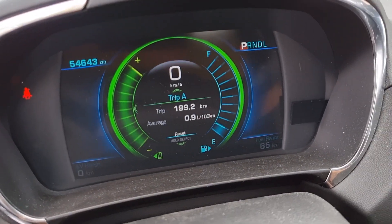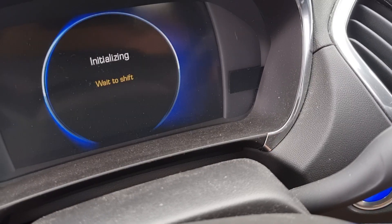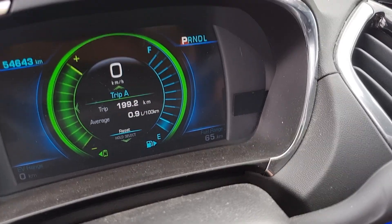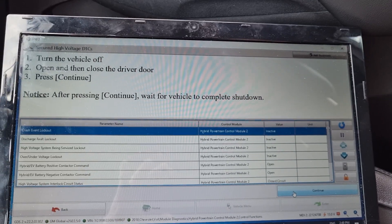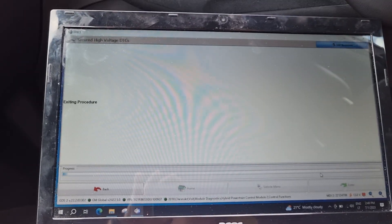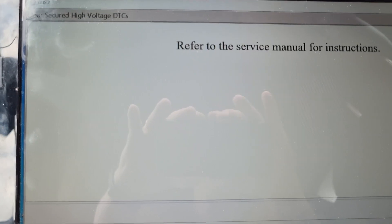I turn off the vehicle. As you can see, still nothing. I press CONTINUE and the diagnostics exits the procedure. I enter the procedure once again.